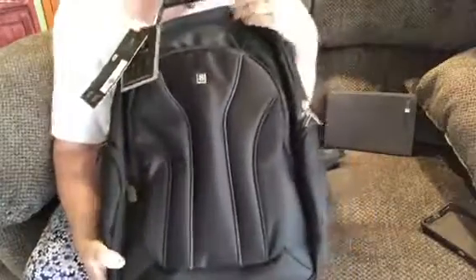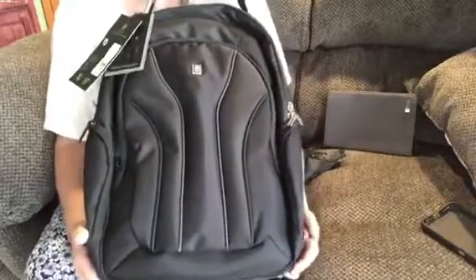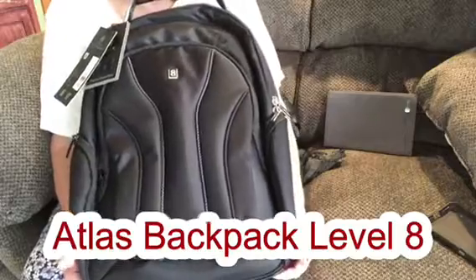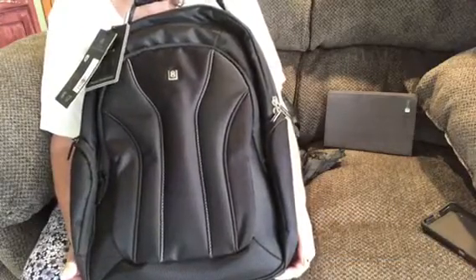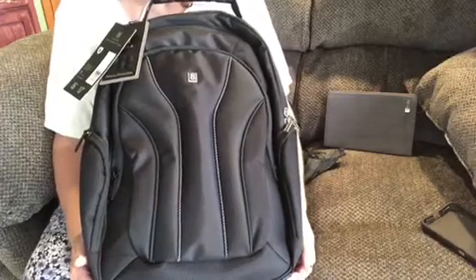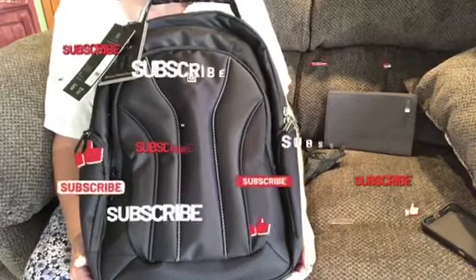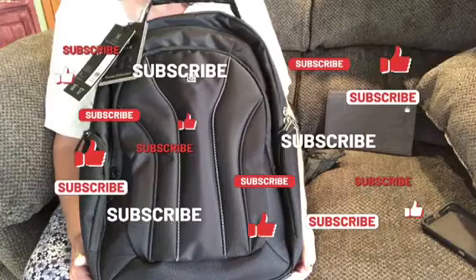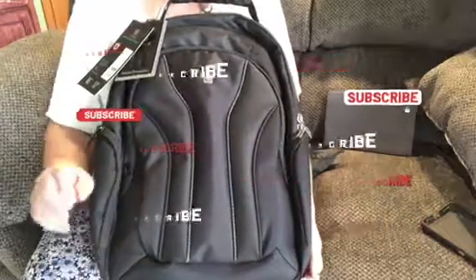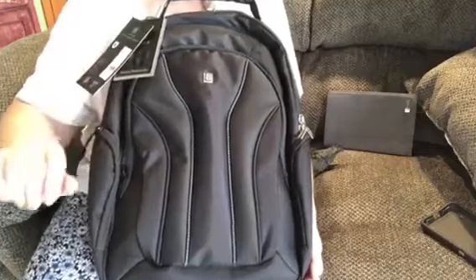If you like this video, please leave me a comment down below. If you've ever used this company, leave a comment below. And if you use backpacks, what do you use them for? I'm just curious. Have a great day — you never know what's going to be on my videos. Keep the faith, keep the hope, be safe, and God bless. We will see you tomorrow — bye now!